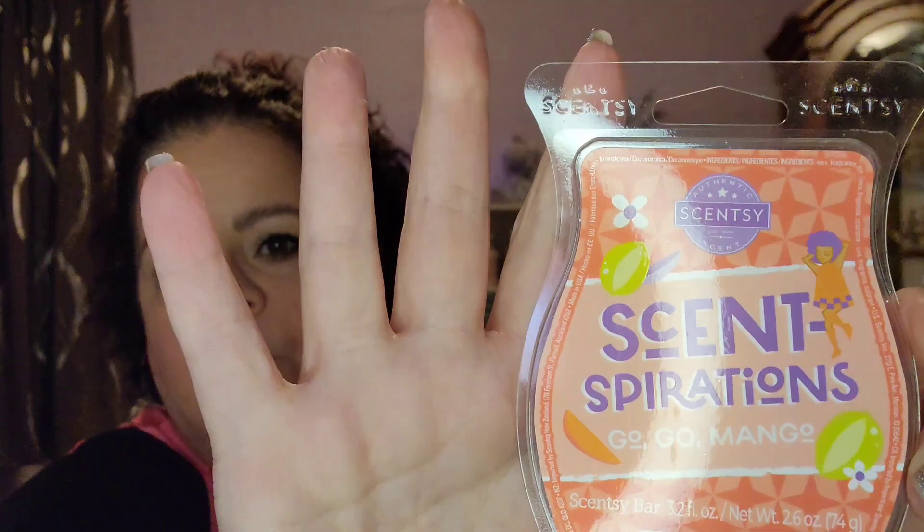Oh my god — oh! This is gorgeous. This is Cocoa Mango, the next one in the collection.